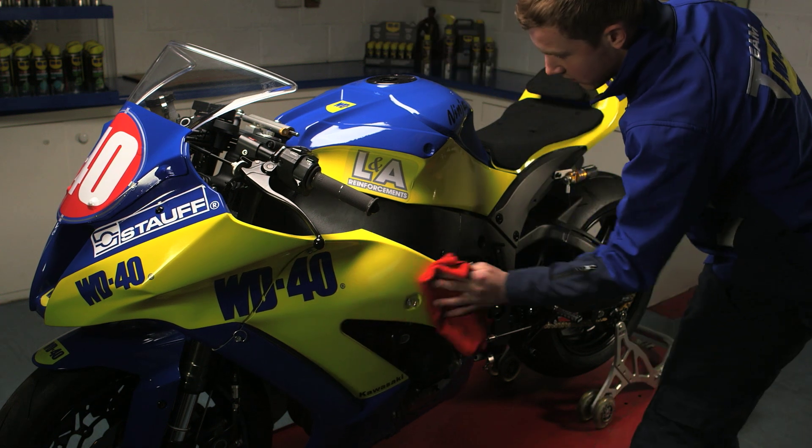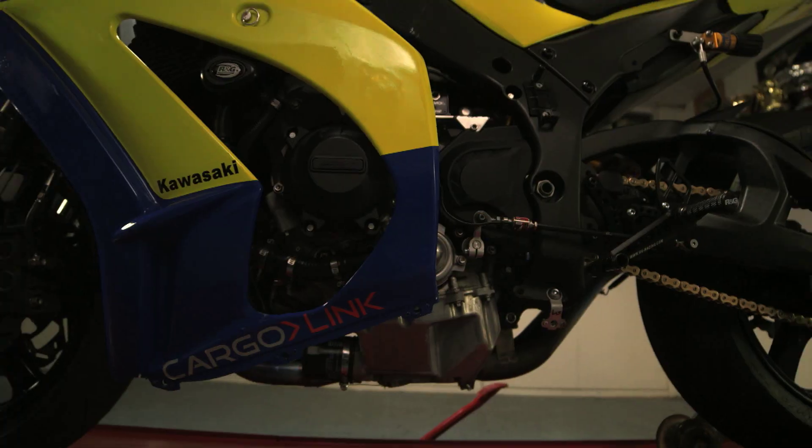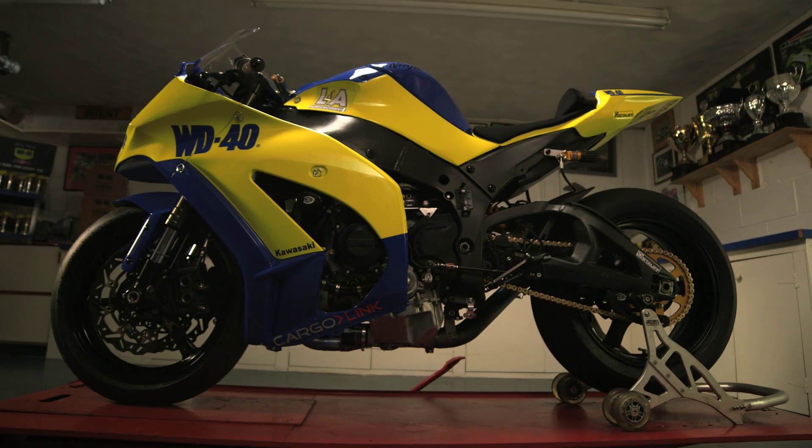It's important to avoid getting the product on control surfaces such as tires, brakes, pedals or steering mechanisms, as surfaces will become slippery.